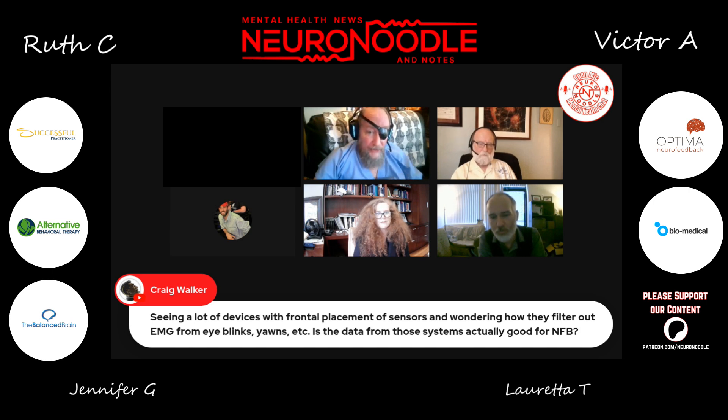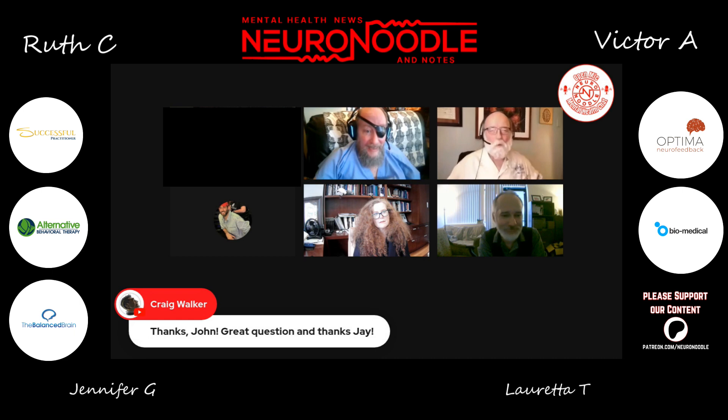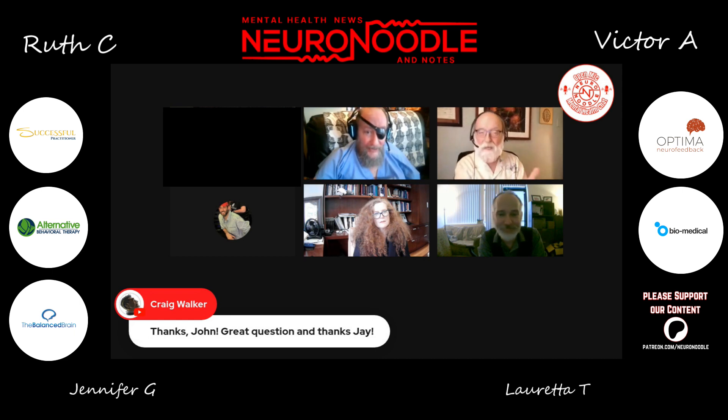The BrainBit has been demonstrated recently at a brain hacking event. Giancarlo Licata took a 19-channel BrainBit that he had pieced together to show the brain hackers how it's done by somebody who knows what they're doing. I think he duly impressed them.